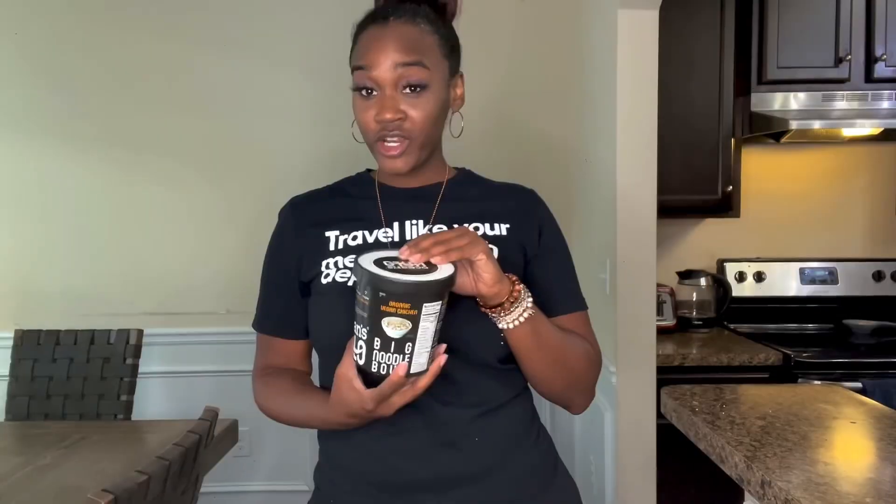Hey guys, welcome back! I'm Shay with Piercey. I found these vegan ramen noodles at Whole Foods for $4.99. This is the vegan chicken big noodle bowl — it's vegan, only takes four minutes, has everything included, and all you have to do is add water. I'm going to boil the water and prepare it to see what I think.